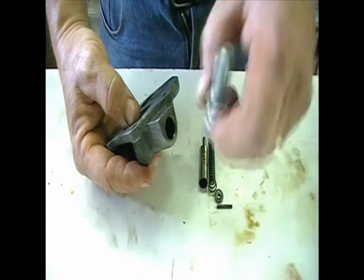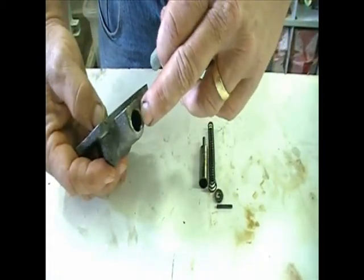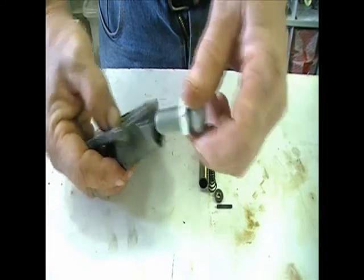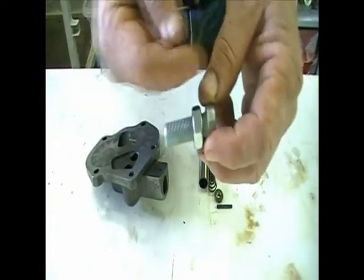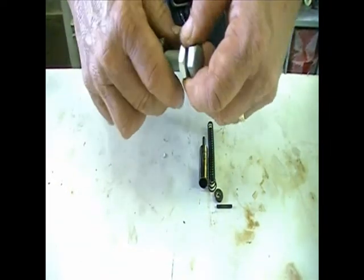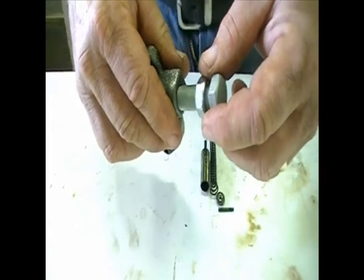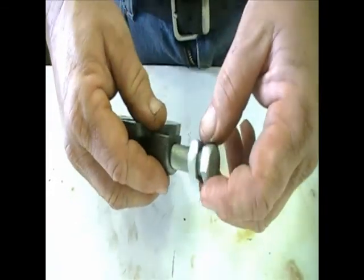Then I rethought this a little bit. Since that bore is 0.440 inches in diameter, why don't I just thread that to UNF, take a bolt, cut it off to the appropriate length, drill a hole through it to relieve the pressure, then thread that in to the appropriate depth and lock it down. That will make an adjustable pressure oil regulator for the oil pump.